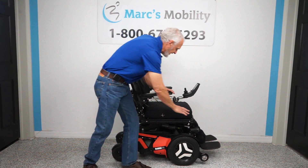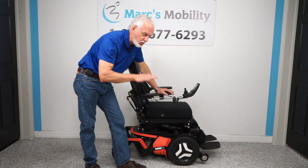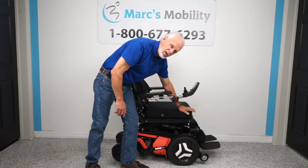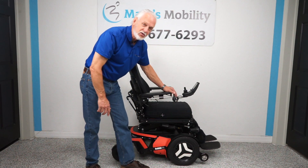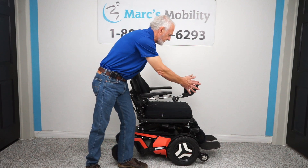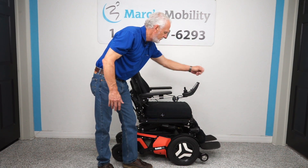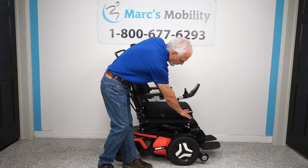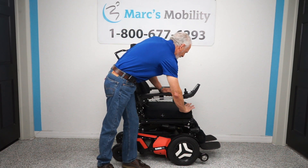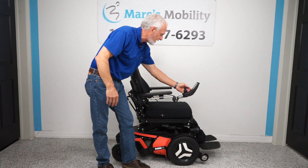Right now the seat is sitting at 24 inches off the ground — we can make it 22 if you need it dropped down two more inches. Starting at 24 inches, if you add 14 inches you'll be at 36 inches high — eye level talking to someone standing in front of you.